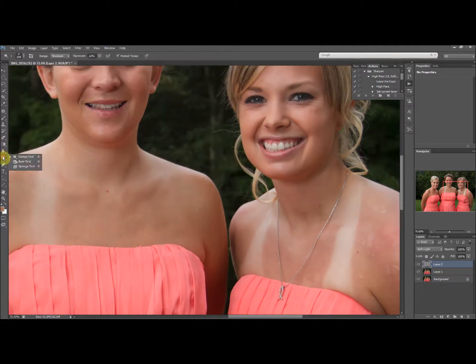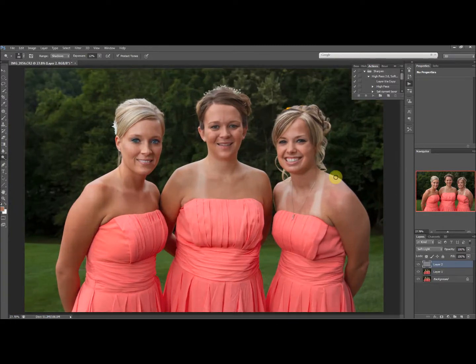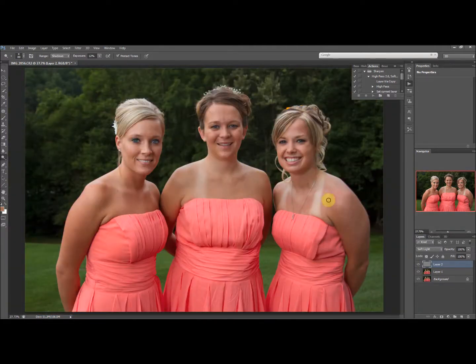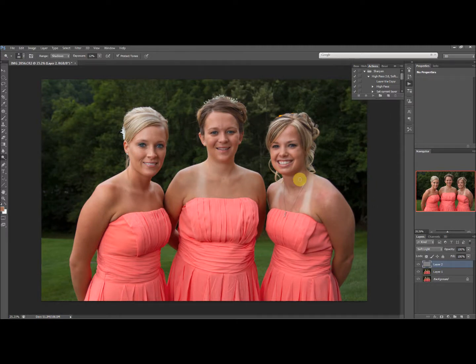Then I pick the dodge tool and get rid of those dark spots — you can see them disappear. They're so small that when you're looking at the full-size photo you can barely even see them. But that's how I got rid of the tan line. When zoomed out, which is how most people will view this photo, those tan lines are gone. This one over here was a little harder and took more work, but that's how I did it.